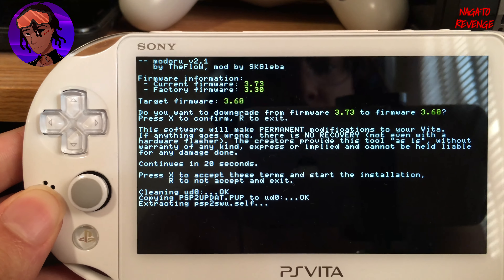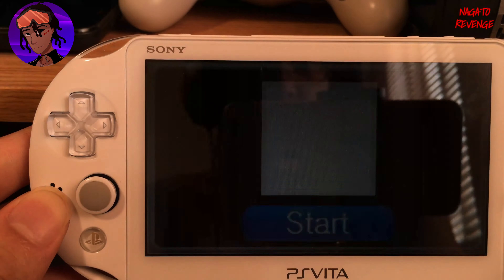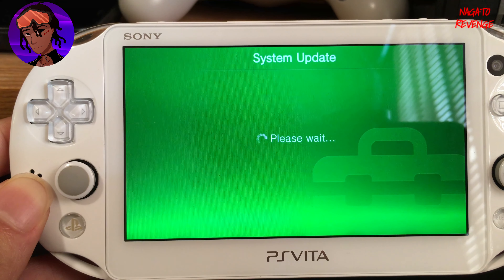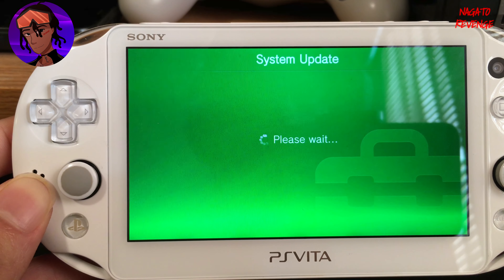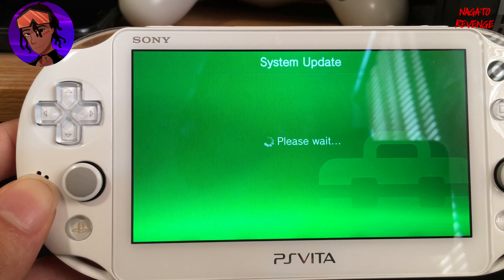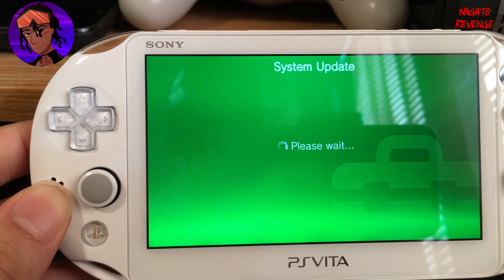ModaRu states that the software will make permanent modifications to your Vita and if anything goes wrong there is no recovery — not even a hardware flasher. Hit X to accept and begin installation. It will start copying the PSP2UPDATE.PUP — the 3.60 firmware — to ud0. Wait about 10 to 20 seconds. Once done it will exit the app, and your system will appear to be updating but is actually downgrading to 3.60.